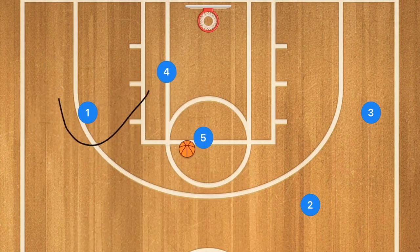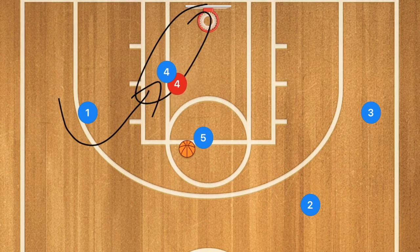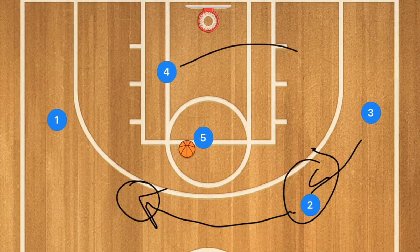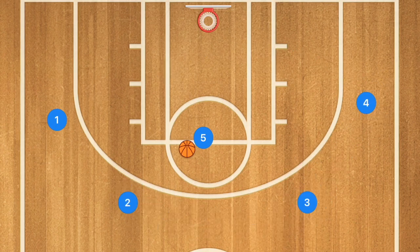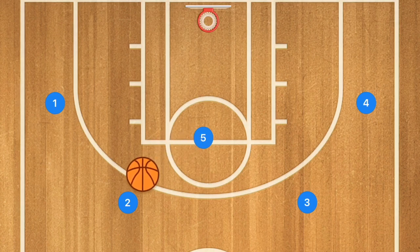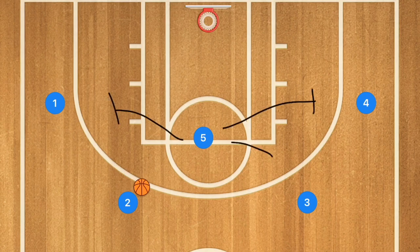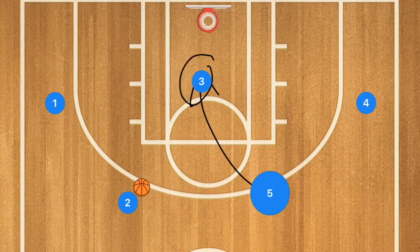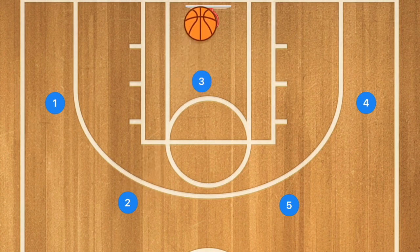If player four cuts towards the rim after the screen but isn't open, player two fills that spot, player three fills player two's spot, and player four pops out to fill player three's spot. We're still in that four-out, but now player five has the ball. Player five can pass out to any one of those four players or attack the rim. If he passes to player two, he can then set a back screen for player one, four, or three.